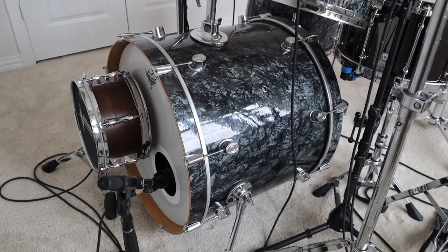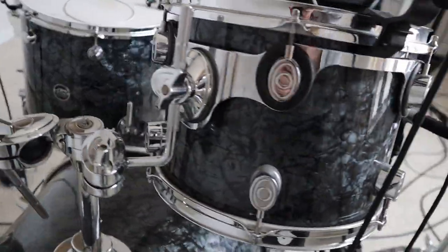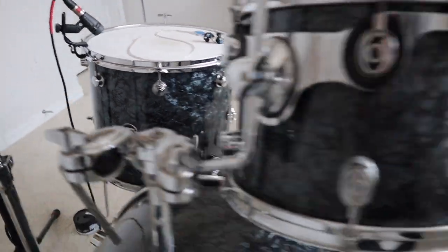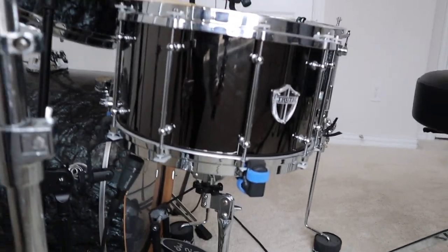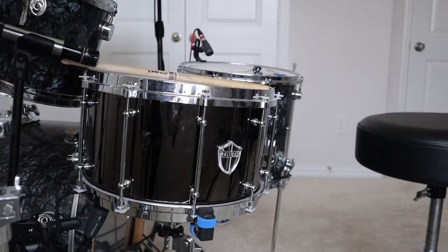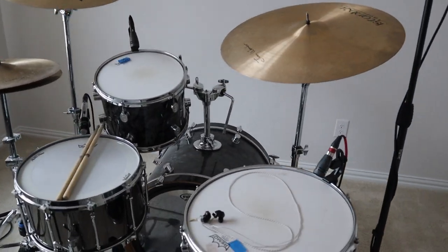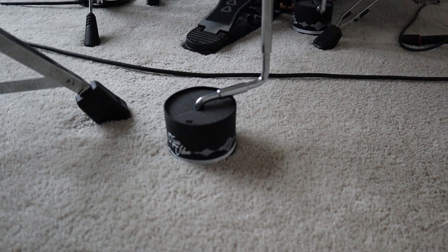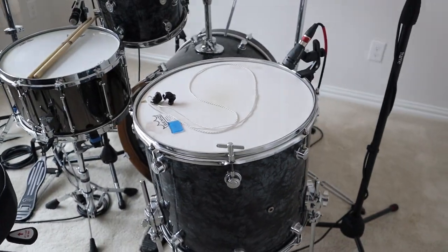Starting off, I have a 22-inch kick drum, 12-inch rack tom, 16-inch floor tom, and then a massive, absolutely massive, 14x8 Truth Custom snare drum — and that's brass. It is an early 2000s PDP CX series with maple shells. I've got TNR floor tom iso-mounts on each leg of this 16-inch floor tom.